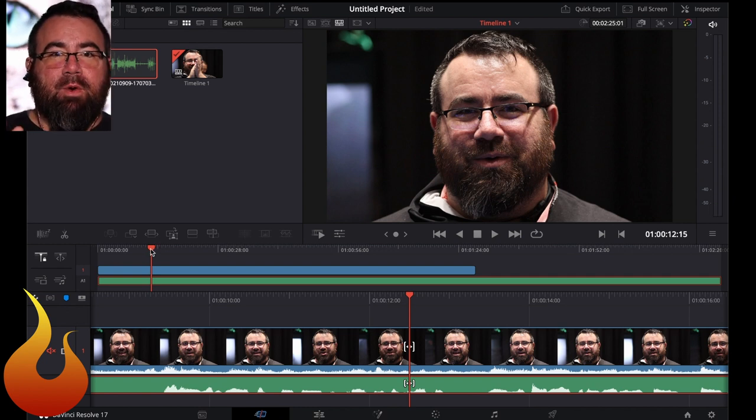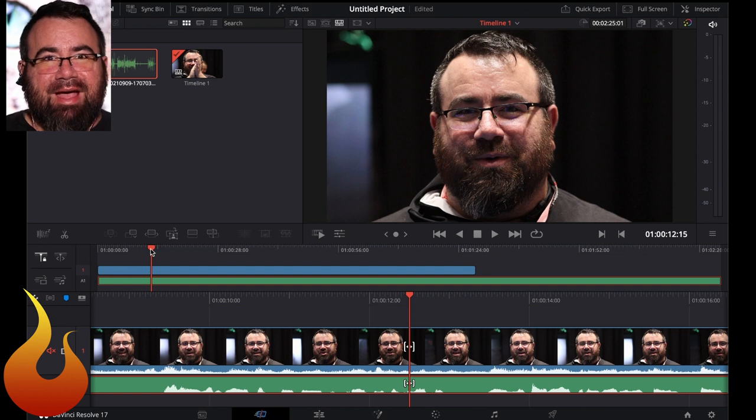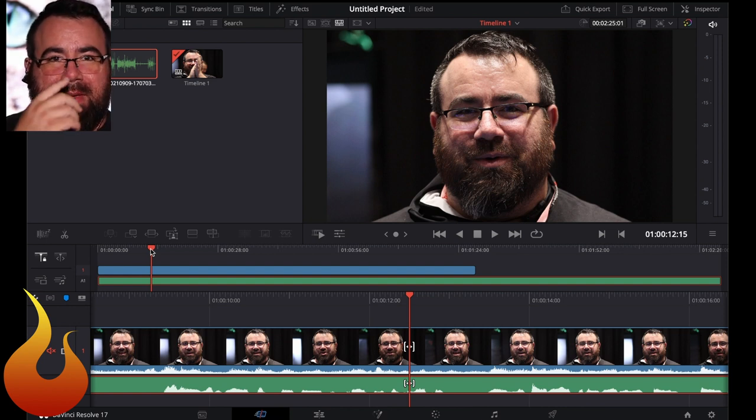The $14 microphone that I'm using here sounds like a $14 microphone, but a little bit better. It's not a very sexy sounding microphone — it doesn't have a lot of pizzazz or presence to it. So we're going to make it sound a little better.